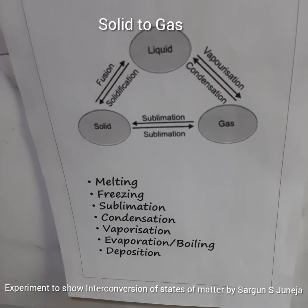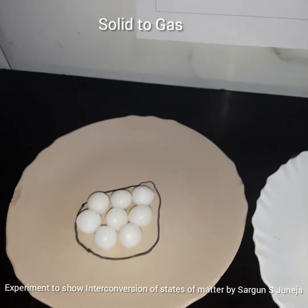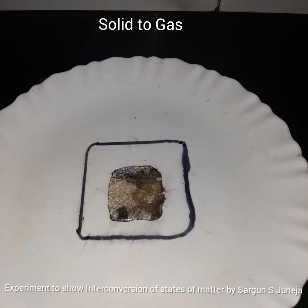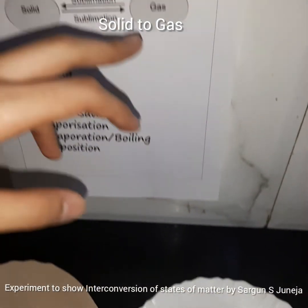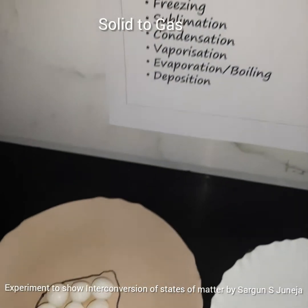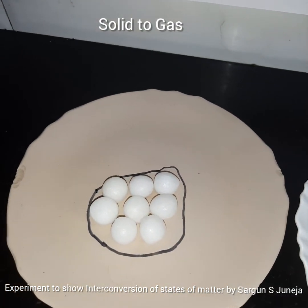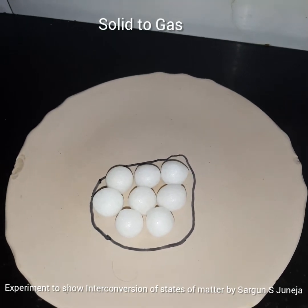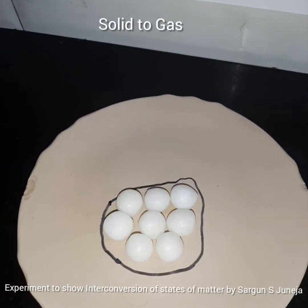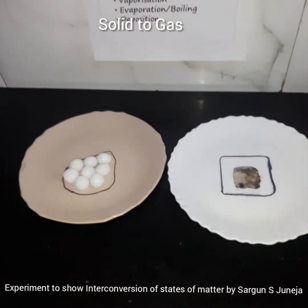After a few days, we observe that our naphthalene balls have shrunk a little, and our solid air freshener is very, very small now. We are observing sublimation — there was no liquid state; solids directly turned into gas. There is a slight change in the naphthalene balls because 3-4 naphthalene balls are supposed to protect woolen clothes for about 6 months, while air fresheners last only about a month — that's why there is a difference in the change. But here we observe sublimation.